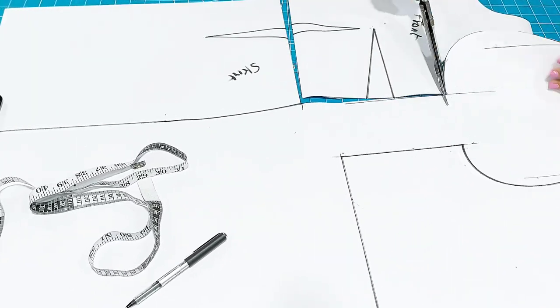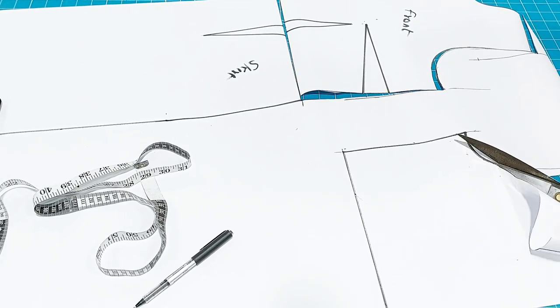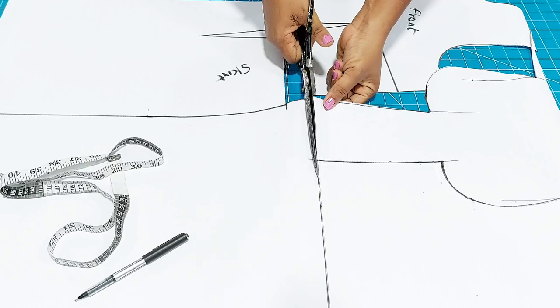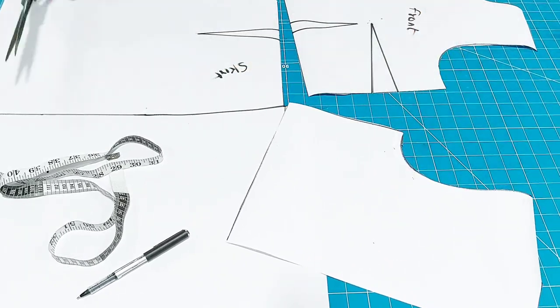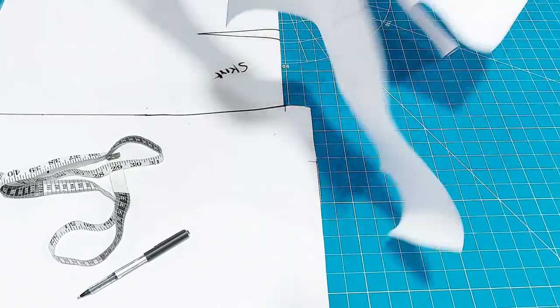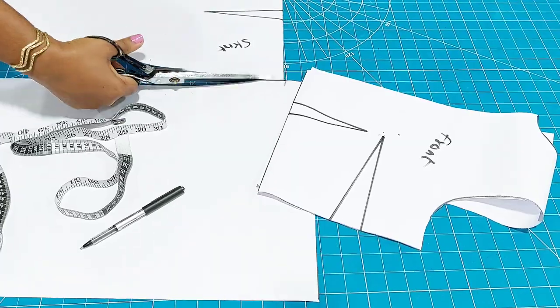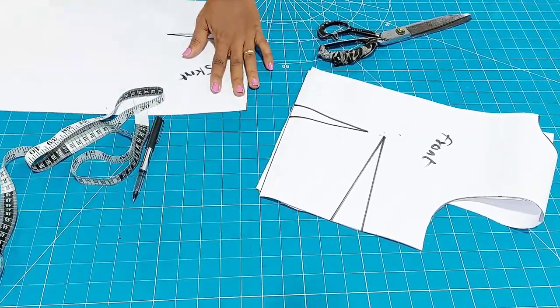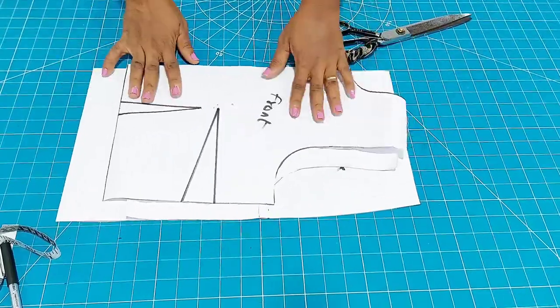Here I am cutting out the patterns — that is all I am doing here. If you are new here, welcome. If you are an old subscriber, thank you for always supporting — I love you all. If you are yet to subscribe, do well to subscribe so that you will be the first to know each time I upload a beautiful, lovely video as I always do.